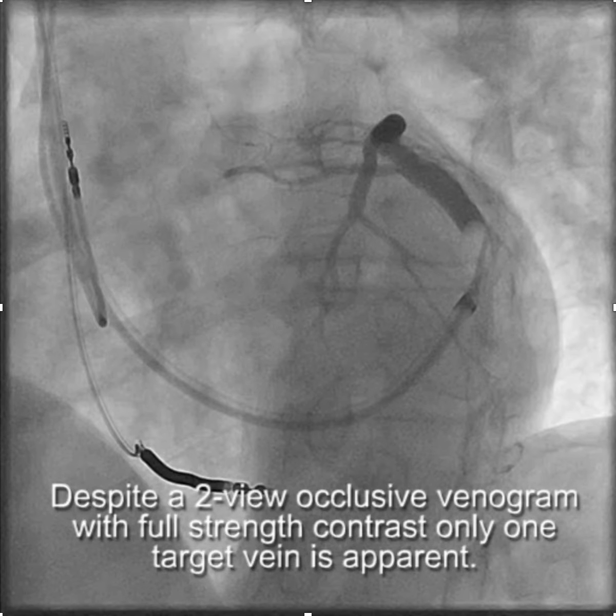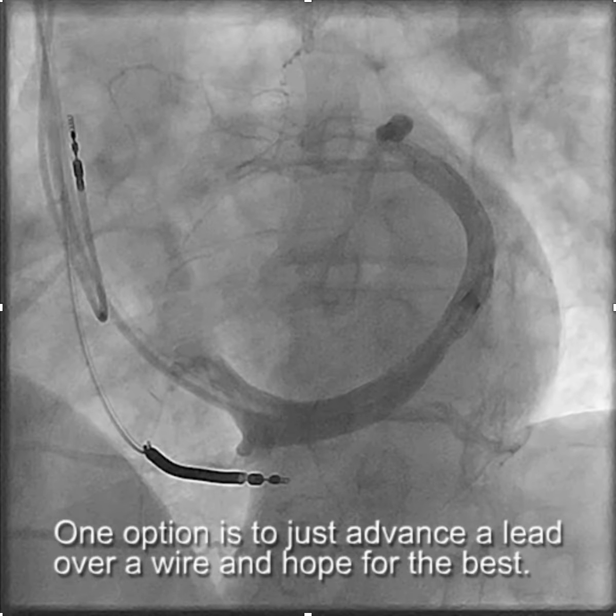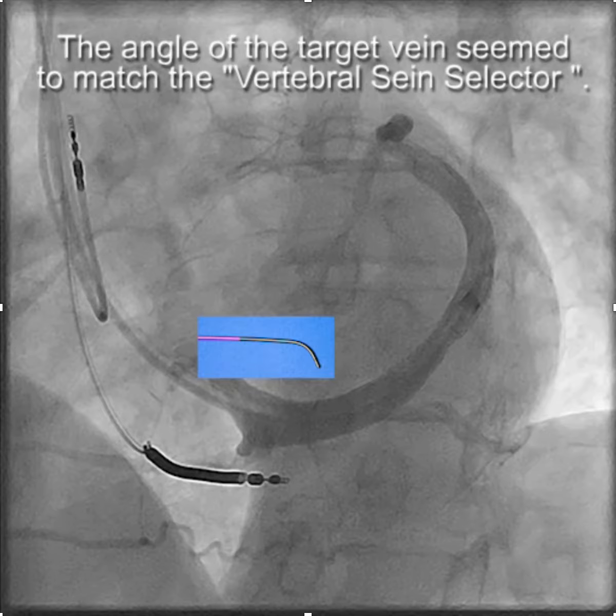Despite two-view occlusive CS venograms with full-strength contrast, there was really only one apparent target vein. So rather than just throwing a lead in, we decided to use the telescoping delivery system and choose the vein selector to try to match the angle of the takeoff of the vein.